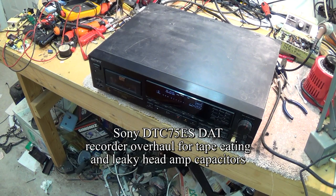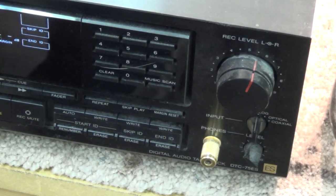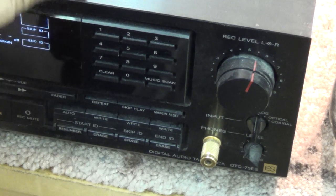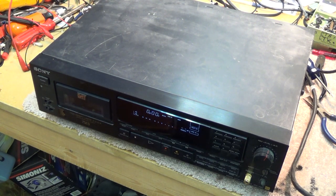Everybody knows when Sony put the letters ES on one of their components, they're serious. This is the flagship, or one of the flagships. The actual DTC-77ES was their flagship DAT machine. This is one model down — the DTC-75ES. Depending on who you talk to, ES could mean one of two things. To Sony, it meant 'elevated standard.' To the rest of us, it stood for 'expensive shit.'